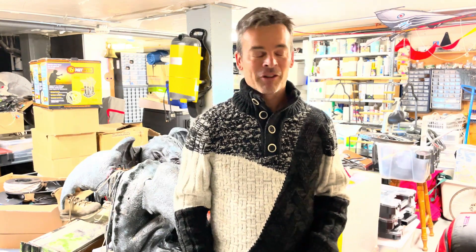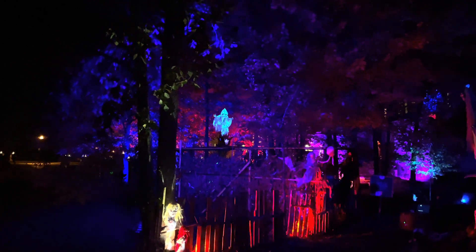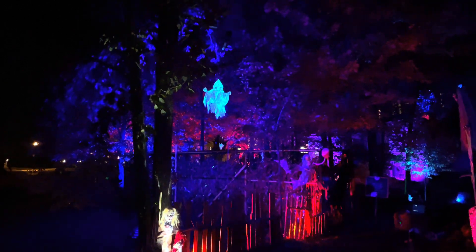Hey, welcome to my jungle. Halloween is over now, everything is back in the house. Now I have a few minutes to show you how I put together my favorite project of all: the flying ghosts. What is Halloween without ghosts? I endeavor to make the most realistic flying ghost ever.